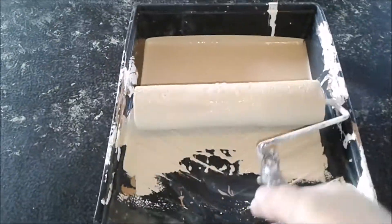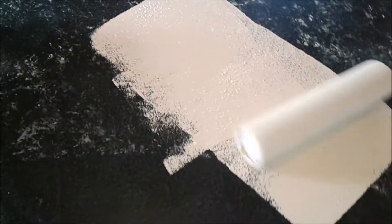To start with, we're just going to do a nice even coat on the entire surface. If you do too thick a coat you're just going to end up with a bunch of drips, so just take your time. You're going to have to do a second coat or maybe even a third coat.